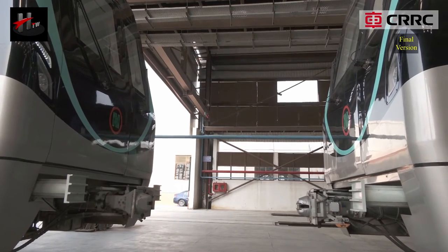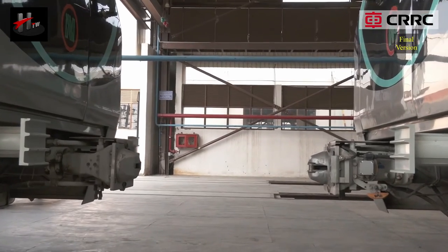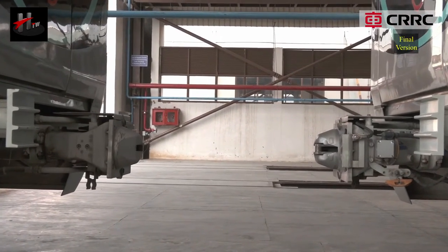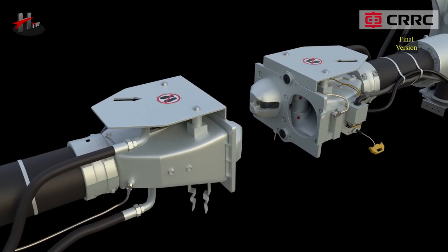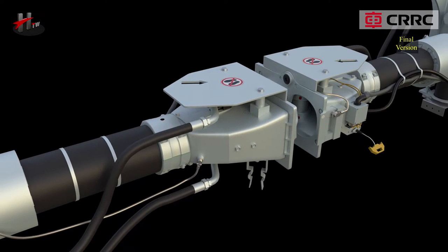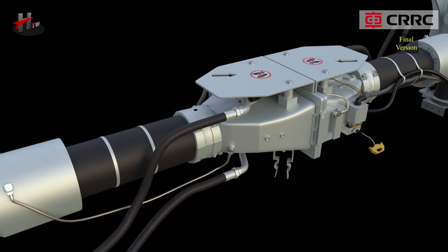Start the vehicle with the mating coupler at a slow speed of 1 km per hour to 3 km per hour towards the stationary coupler. As the couplers couple, the coupler heads are centered and slide into each other via the male and the female cones.